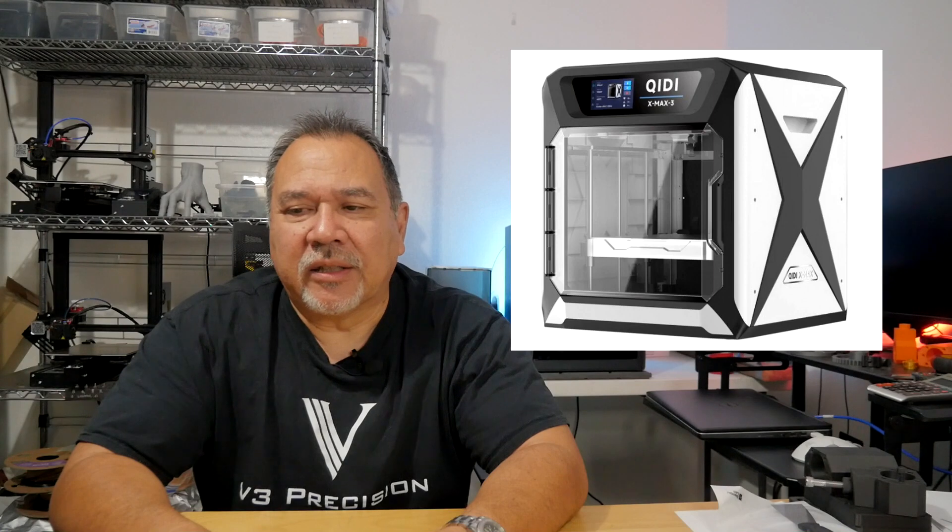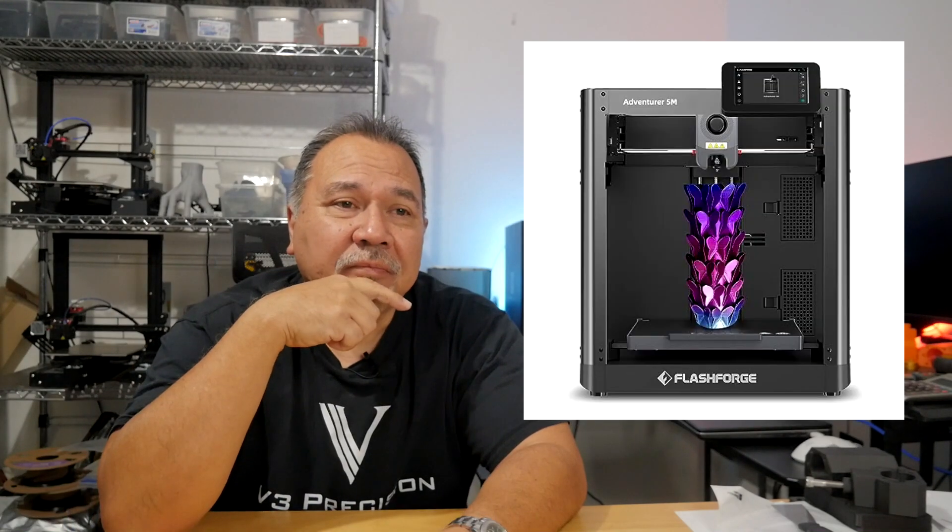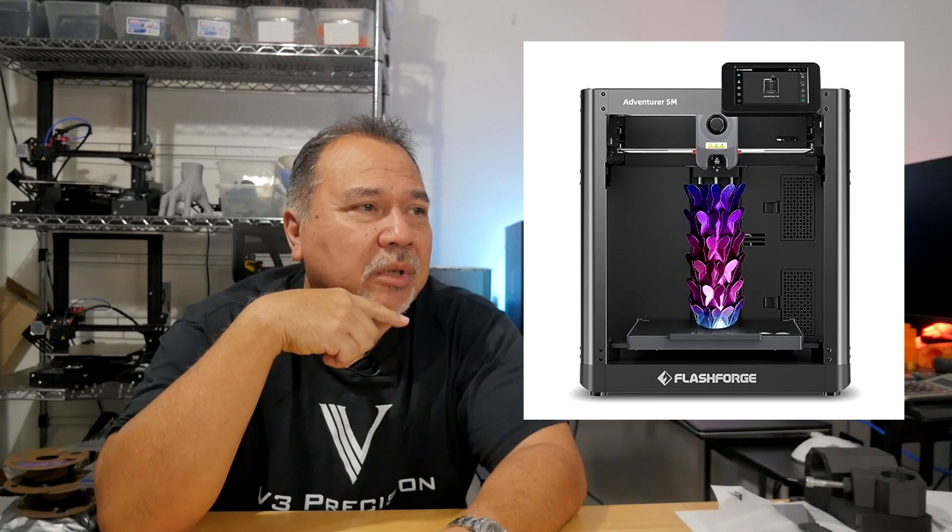The Creality K1 Max, the Kiti X Plus 3, FlashForge is coming out with one, and I even saw some news about Two Trees. Everybody's coming out cloning the Bambu Lab stuff, but they're coming out with the larger versions already. So I think Bambu Lab just really needs to come out with a larger version — it's going to be competitor driven. But that's just my opinion.